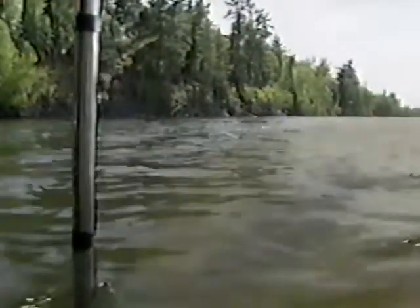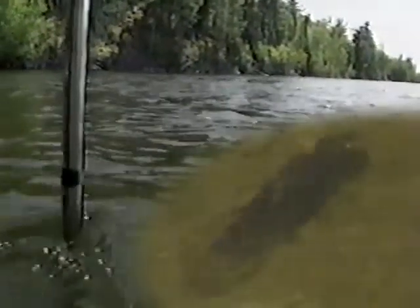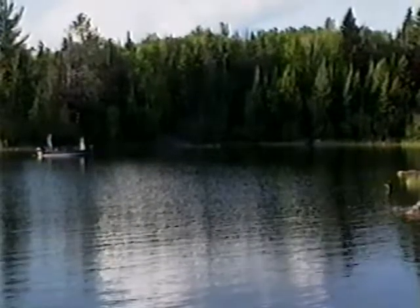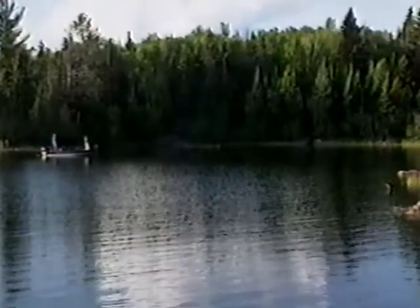Don! Is that a fish right there? Right there, right there — at the end of that log? That's a muskie. Which way is she facing? Can you see the one I'm talking about? She's facing my right.